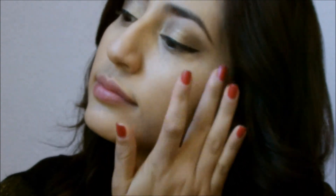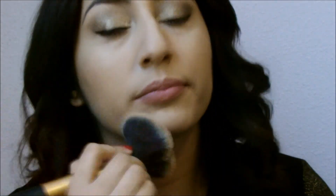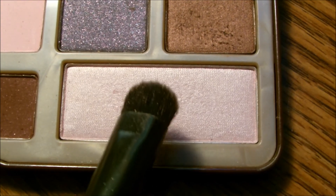For holiday looks I really like to have glowing skin, so I'm using my What's Up highlighter from Benefit and blending it out with my fingers. Then to set everything I'm getting my Stay Matte powder from Rimmel London and setting my makeup. Going back to the palette, I'm grabbing Champagne Truffle and applying this as my brow bone highlight.